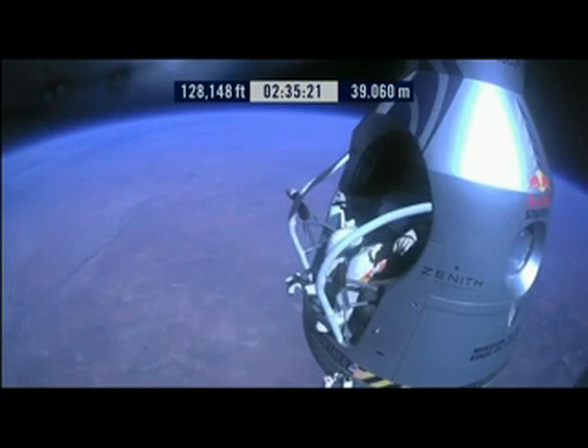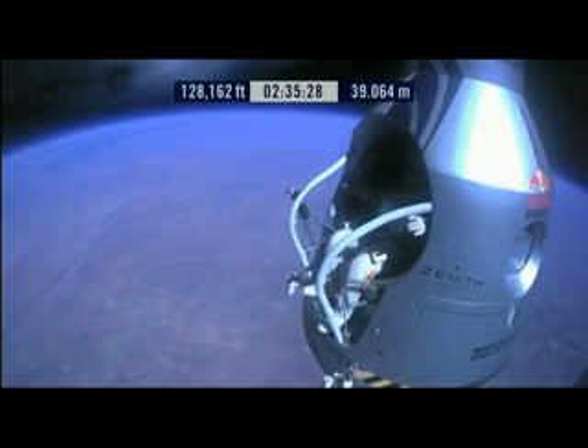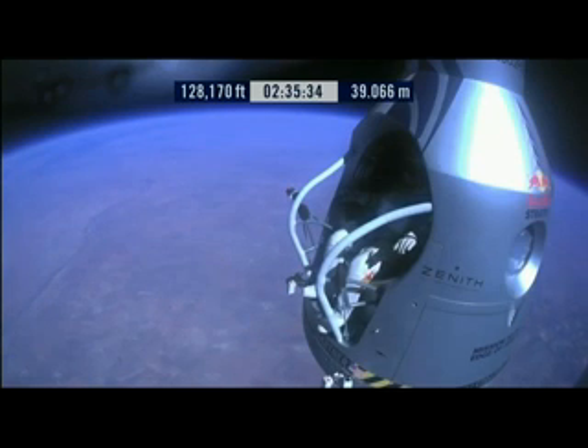Roger. Okay, chest pack faceplate heat is on. Make certain that's on and you got a red light. The turn light is on. Okay, here we go. Item 34: disconnect chest pack umbilical.